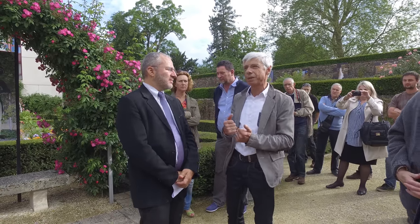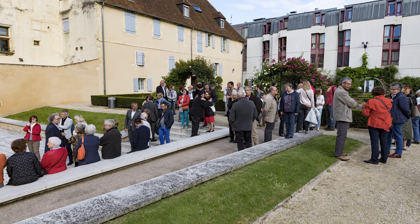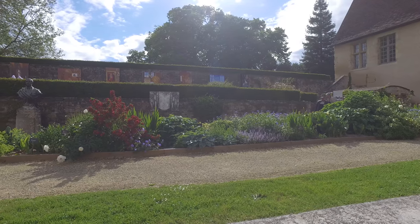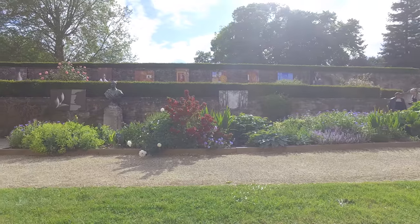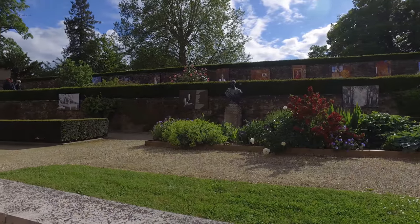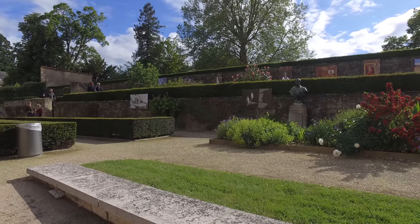Quand on s'est installé dans les jardins, on s'est aperçu qu'il y avait la Maison Arpages à côté, et on a pu avoir quelques échanges pendant l'installation avec les résidents. Ils étaient très contents de pouvoir avoir des tableaux, comme ils disent, dans les jardins. Ça leur fera un but de promenade, et c'est aussi un lieu d'échange : on a réalisé que le midi, des gens viennent poser et faire leur petit repas sur un banc.